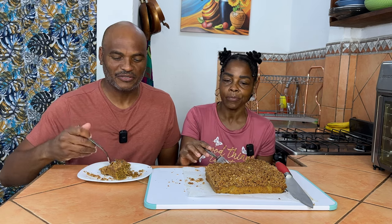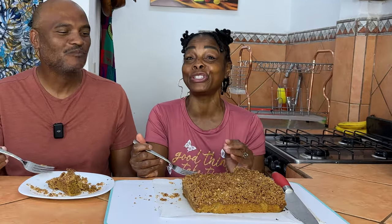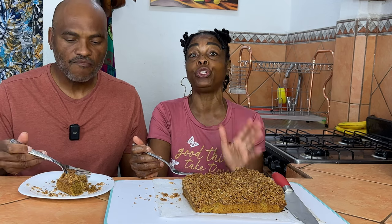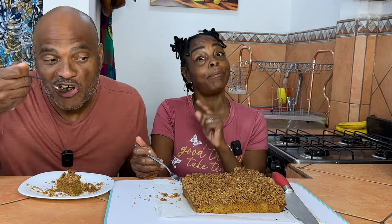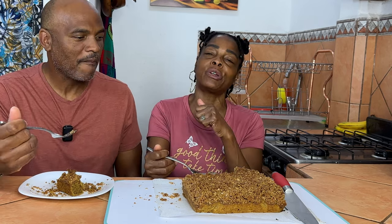The only thing missing right now is some whipped cream or a cup of coffee. It's really delicious and came out amazing — this is a sweet potato recipe I know you're really going to enjoy. Even your family is going to love it. And don't forget you can make this gluten-free as well — just make the adjustments and I'll put the recipe on the website.